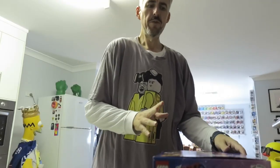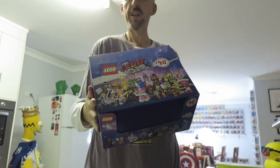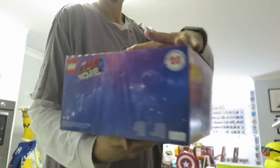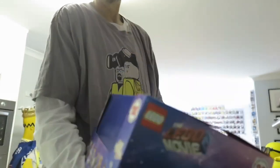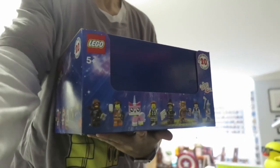G'day everyone, just a quick little video. I've managed to pick up a full box of the LEGO Movie 2 CMF minifigures today from my local news agency. There is the lovely box, fresh and unopened. I'm going to take that across and open it to see what order the figures come out in, and to confirm that there are three full sets in here.